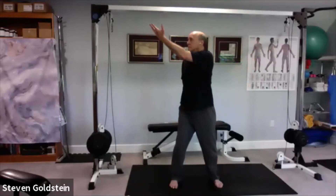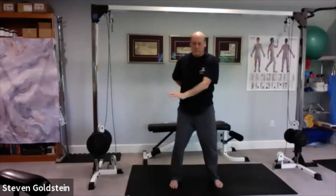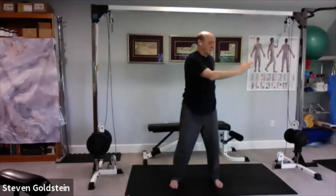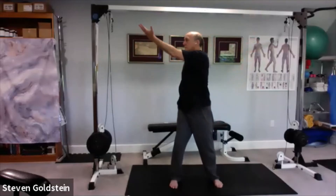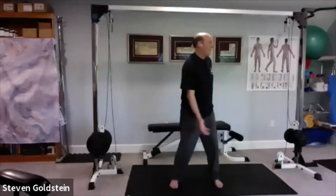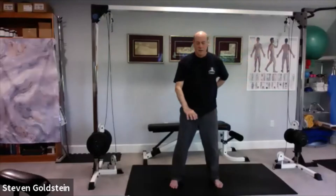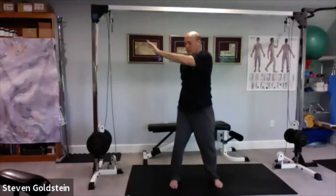Breathe in, pause, breathe out, pause, breathe in. Try to feel that energy being gathered and the weight of it as you lift the hand upward. Then feel that energy being pushed down into the earth as it goes down.